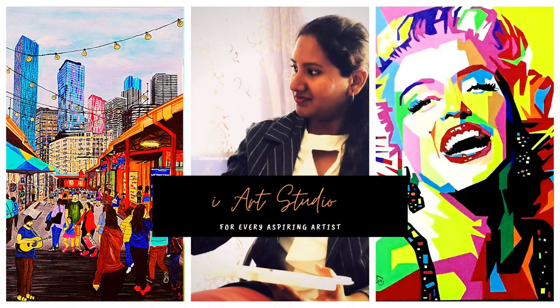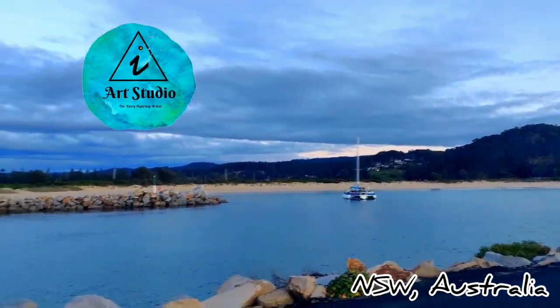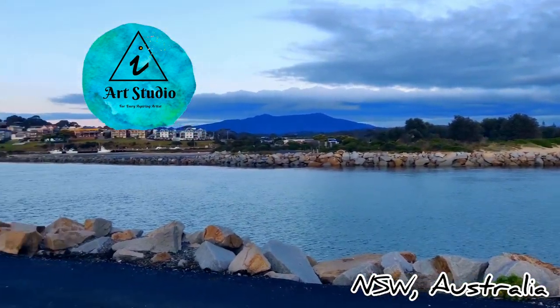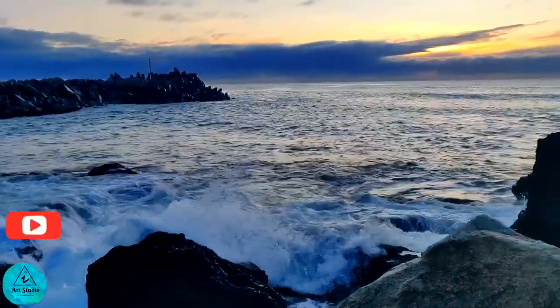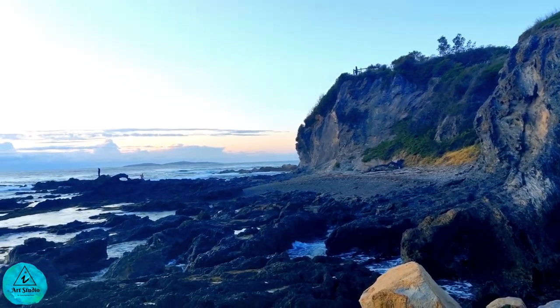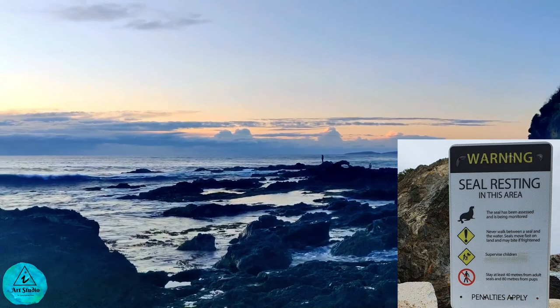Hi budding artist, welcome to iArt Studio. This is Aishurya Barat. Today we are going to paint the Australian Rock in New South Wales, Australia. This painting is a part of my art and travel series. We were waiting to watch the sunrise from Australian Rock in Narooma. People say that this place is known for spotting seals, and if you are lucky enough, you could spot whales as well.